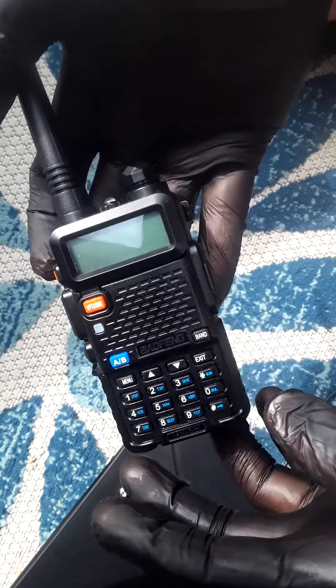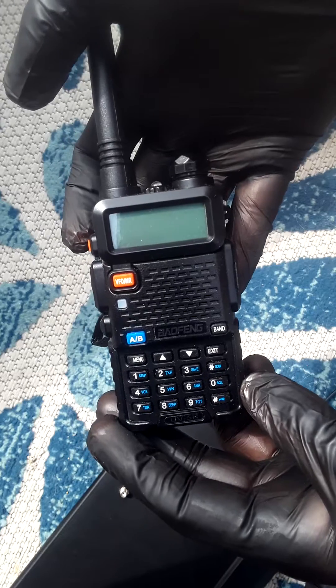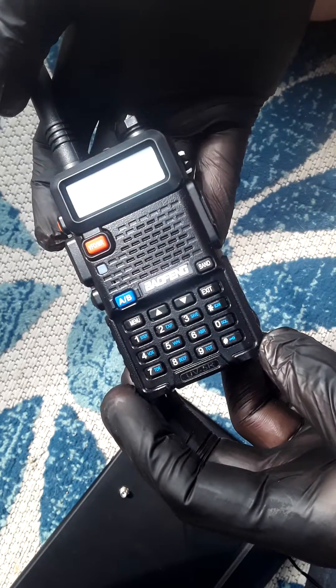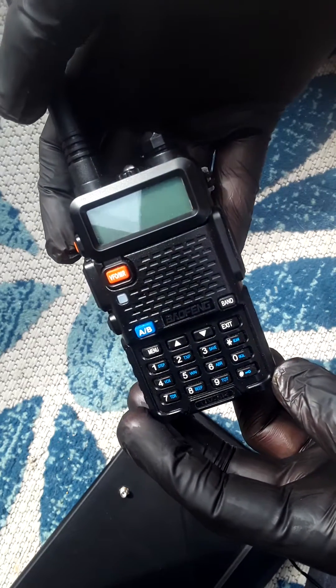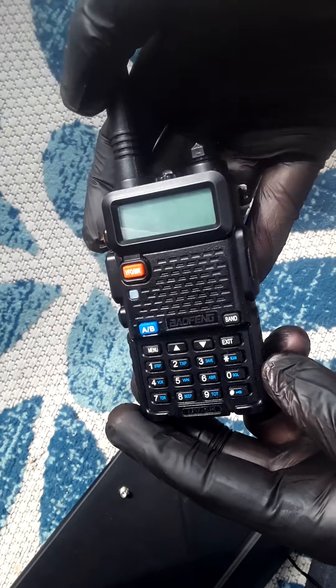Alright guys, so I finally found how to unlock frequencies for transmit on the Baofeng UV-5R, and I wanted to make sure everyone following me understands how to do so.